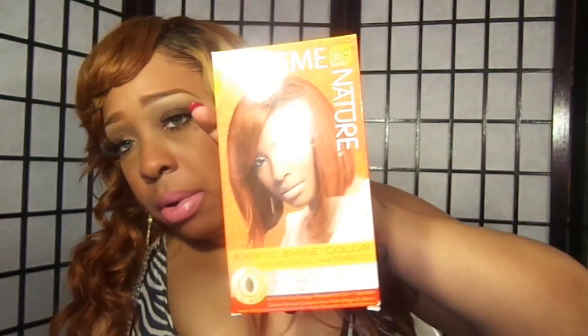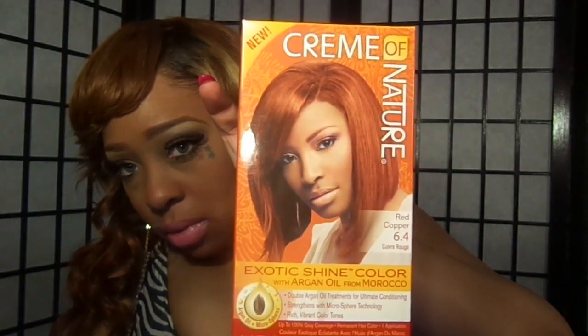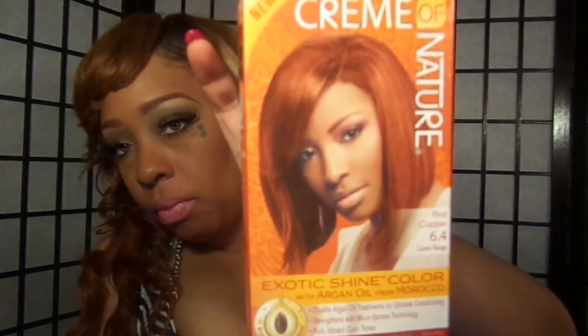I used the Cream of Nature — this is new, this is the red copper 6.4. I used this to dye my hair, and as you can see, it's nowhere near this color. The hair didn't take or whatever. I highlighted the hair before I did this and the hair was really, really blonde, like my real hair. But I still like the color — it's like a honey — but that's cool.